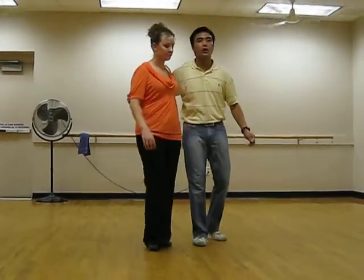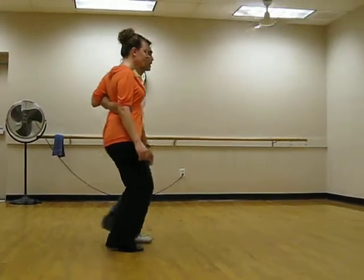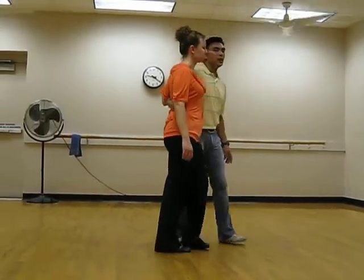So then we did Traveling Charleston — we'll show that. Five, six, five, six, seven, eight, one, two, three, four, five, six, seven, eight, two, two, three, four, five, six, seven, eight. Okay.